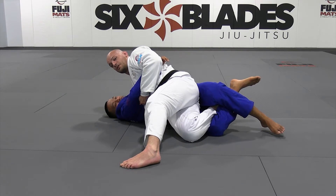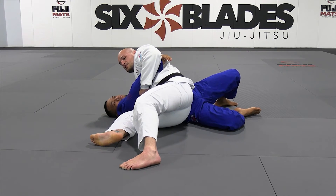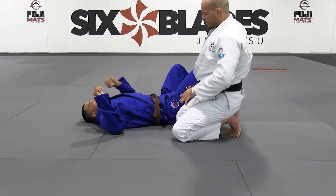Now I have a little position here where I want to slice my knee out. You stay strong in this position, switch, and I get it into my knee-on-belly position or super hold.